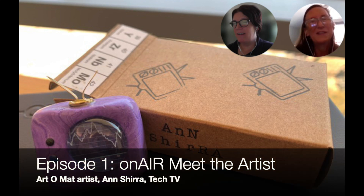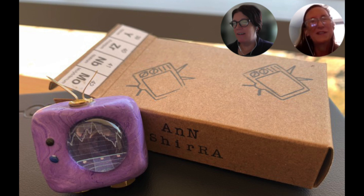Welcome to On Air: Interviews with the Artist, a Georgia Tech Library special podcast where we do interviews and discussions with artists working with the Georgia Tech Library. In episode one, we talked with Ann Shira, who designed a piece called Tech TV with the Georgia Tech community in mind. Ann talks about her creative process and the submission process for being an art-o-mat artist. Through our discussion, we all learn you don't necessarily need formal training to be a creative and artistic person.